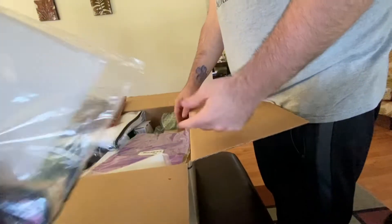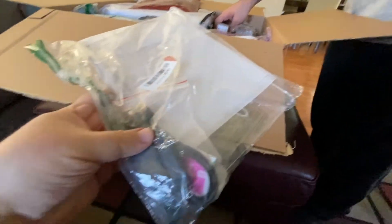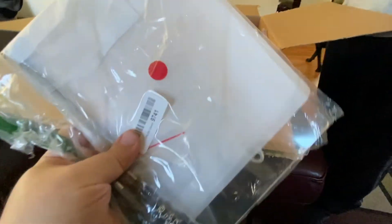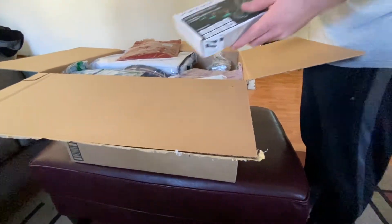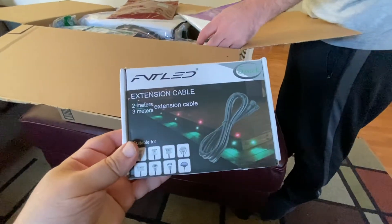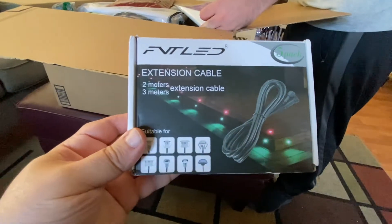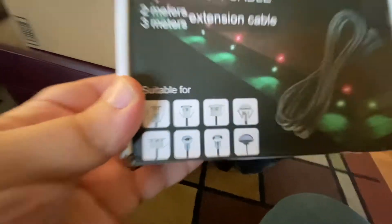Does it say what it is? This is gonna be a challenge — we don't know what it is. It's USB powered. We'll have to look into that and see if we can maybe Google Lens that. Oh, here's an extension cable for what looks like outdoor lights.